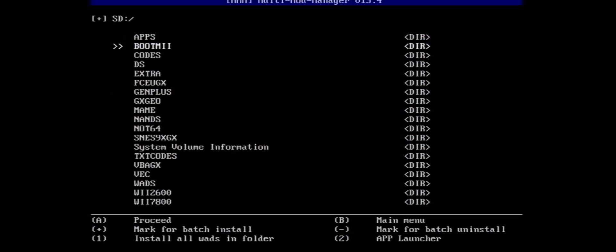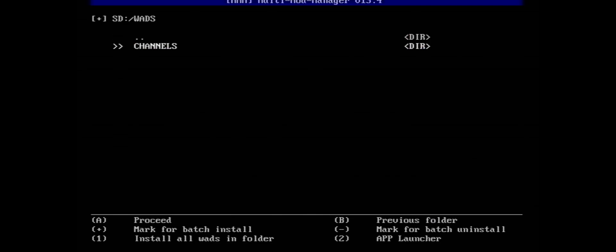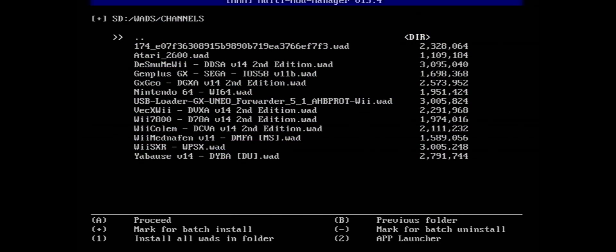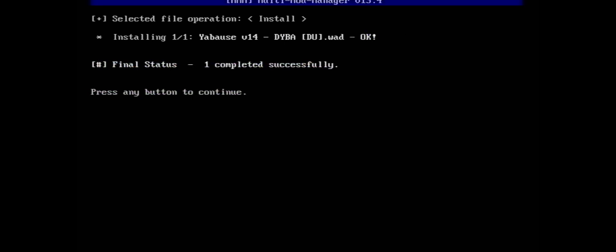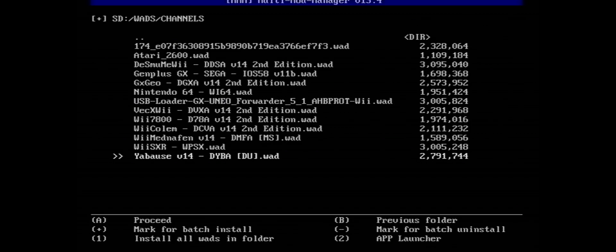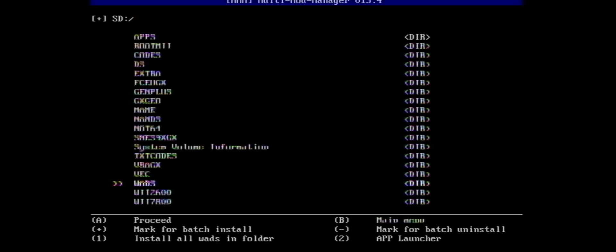Go to your WOD Manager, scroll down to WODs, then Channels, and find the WOD that we just put in. There it is — press A and it will load up. Once you're done with all that, you can exit out and head back to your Wii home menu.